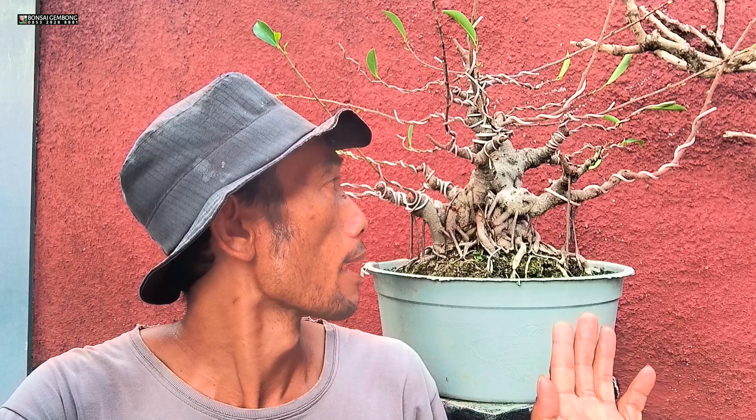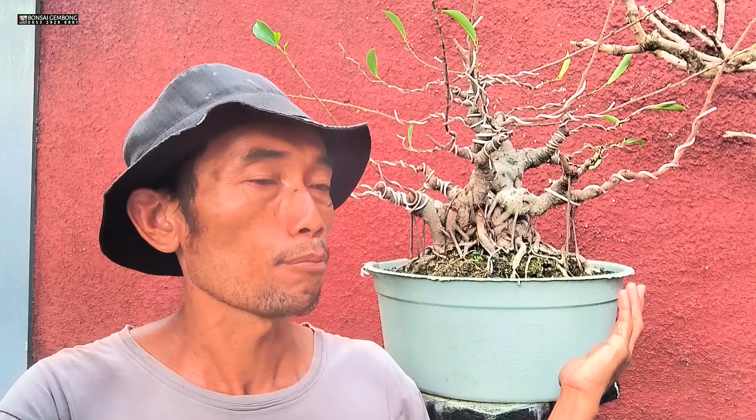Kali ini saya mau berbagi tips untuk teman-teman. Nanti saya mau mengganti media tanam ini dan sekalian saya ganti potnya. Ini pakai pot plastik, nanti saya ganti sama pot yang dari beton semen, tapi agak sedikit lebih besar dan lebih tinggi karena bahan ini juga masih dalam proses.